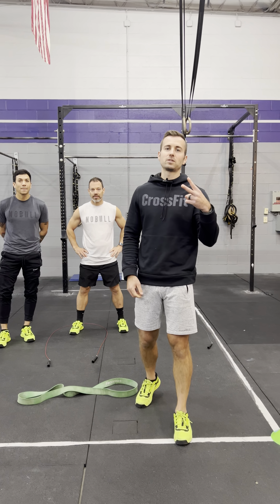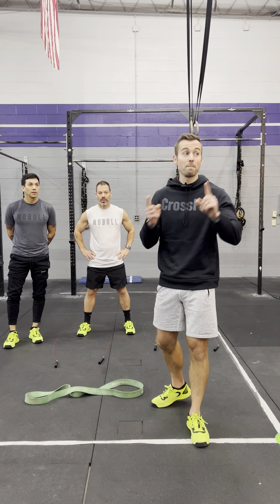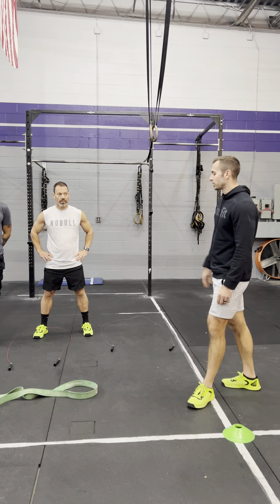Alright guys, Battle in Birdland Test Two. For this one we got a lot of work happening in the gym, but we're going outside too. Three, two, one, go!